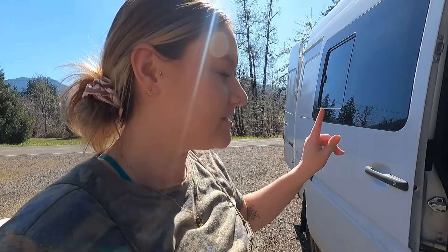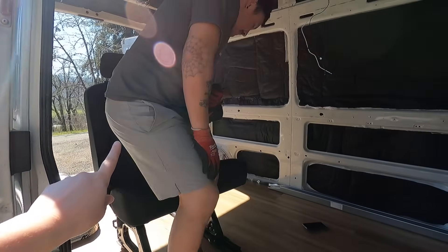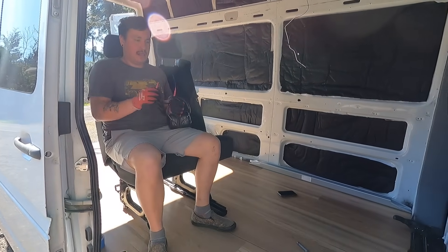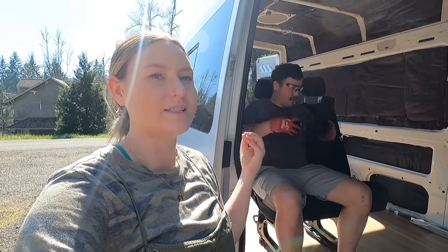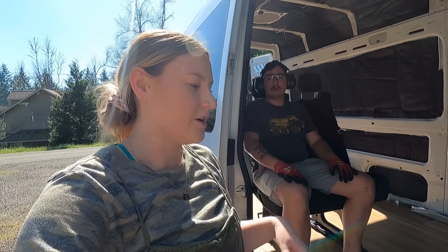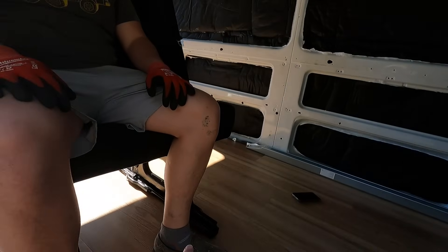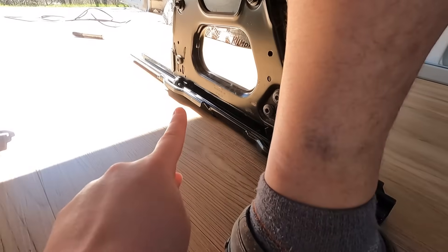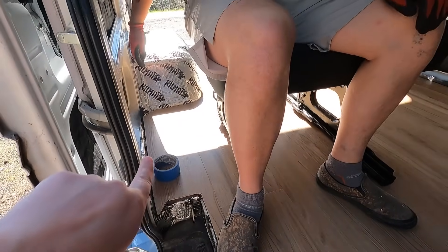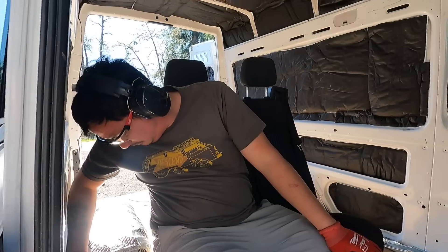The rest of our lounge area is going to be this Ford Transit seat, which will allow for more seating and also allow us to have an actual real and safe seat for our daughter when we are traveling with her — so she has a place for her car seat. The issue we're running into is you have to place it on these brackets down here, and we want to move the seat further over this way, so we're going to have to cut down the bracket on this side.